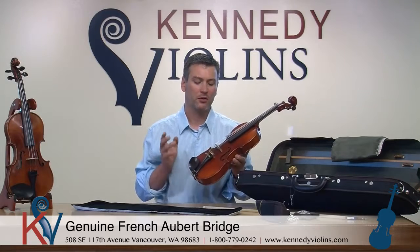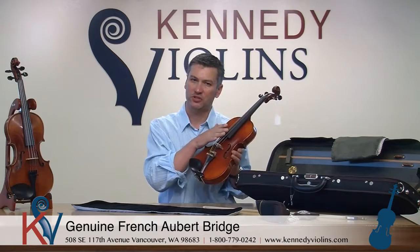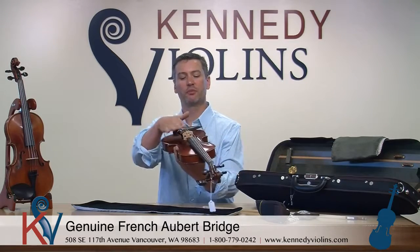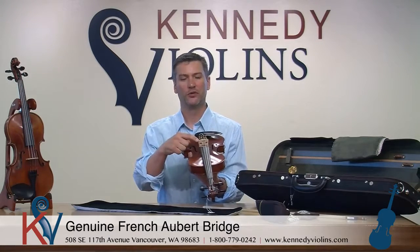Some of the measurements we pay particular attention to are the height of the strings above the fingerboard, the distances of the strings from each other on the nut and the bridge, and probably the most important is how the bridge fits the top of the violin. This is a genuine Aubert bridge — we use a lot of genuine Aubert bridges on our violins because the wood is such high quality. They produce fantastic quality bridges that enable all the vibrations from the strings to get through the bridge to make the sound box work properly. We make sure the curvature of the bridge is just right — slightly asymmetrical, higher on the G and lower on the E.